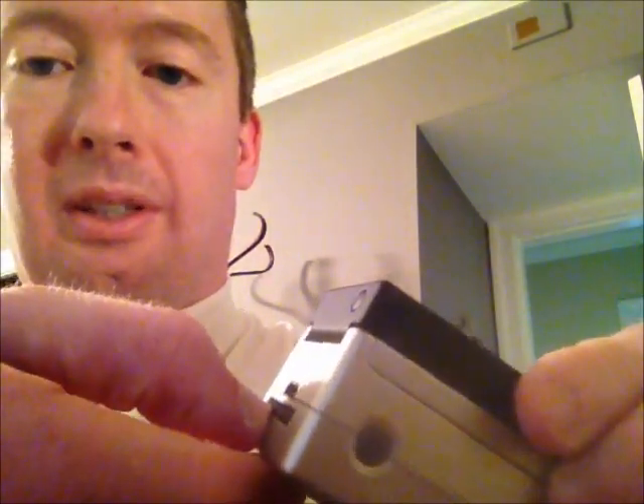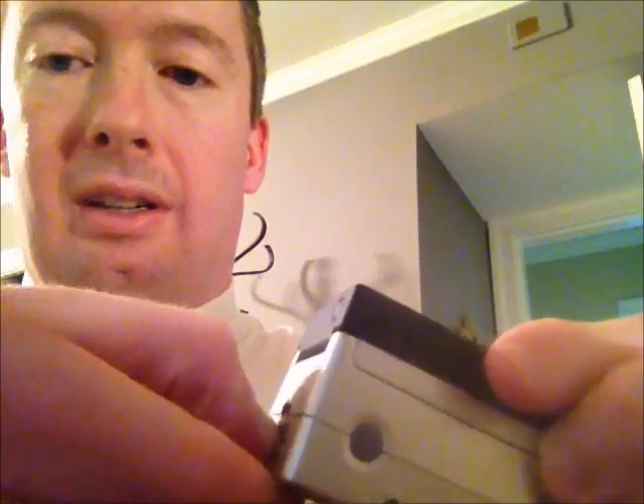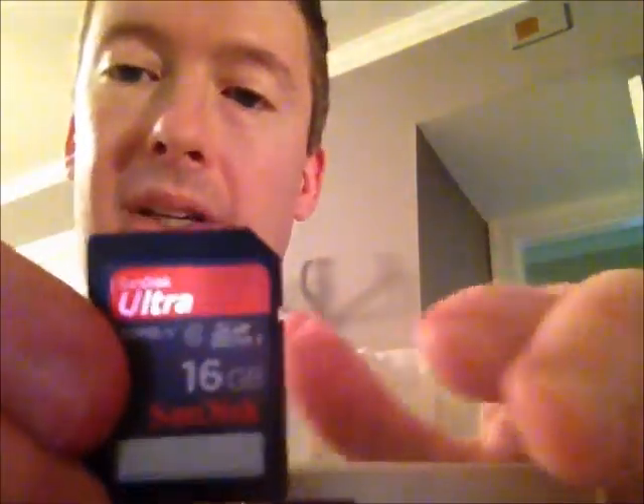First off, the memory card is right over here on the side on the Hero 2. You're just going to want to press your thumb, kind of thumbnail, into the slot there and it will just pop out like that. I'm just going to take it out here. And you can see I actually have what I recommend — SanDisk as the brand.